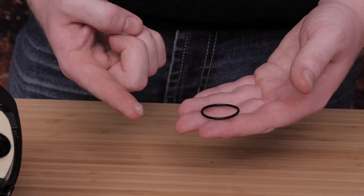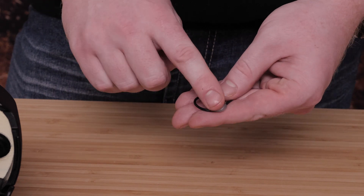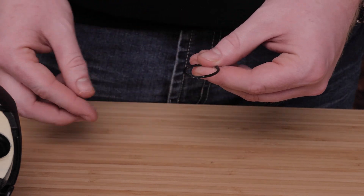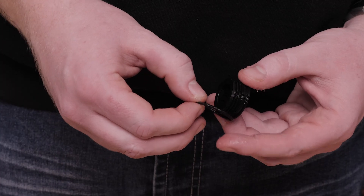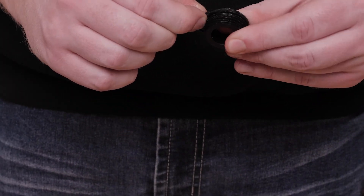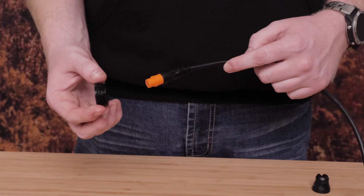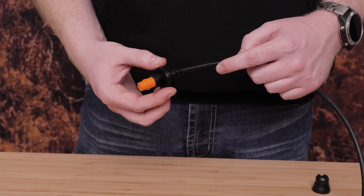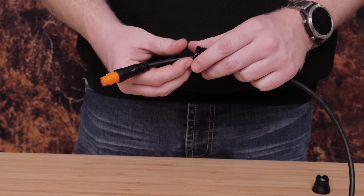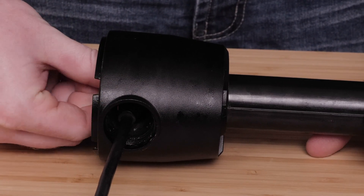Replace the one inch o-ring on the recessed nut with the one in the replacement kit and apply grease to the o-ring. Place the 25 millimeter one inch o-ring on the recessed nut from the transducer replacement kit. With the threaded side up, feed the replacement transducer cable through the recessed nut and through the hole in the front and the bottom of the shaft base.